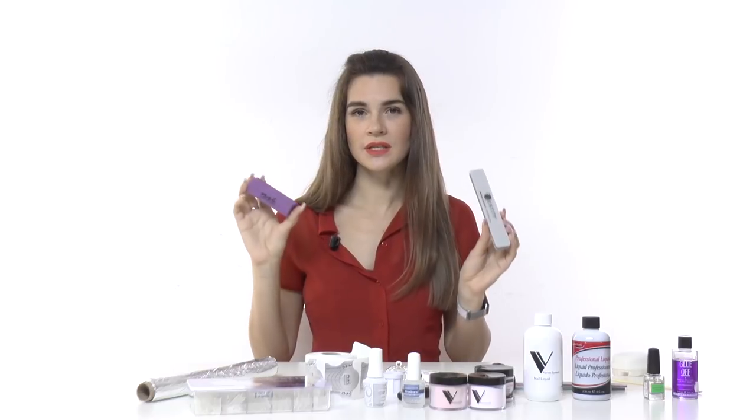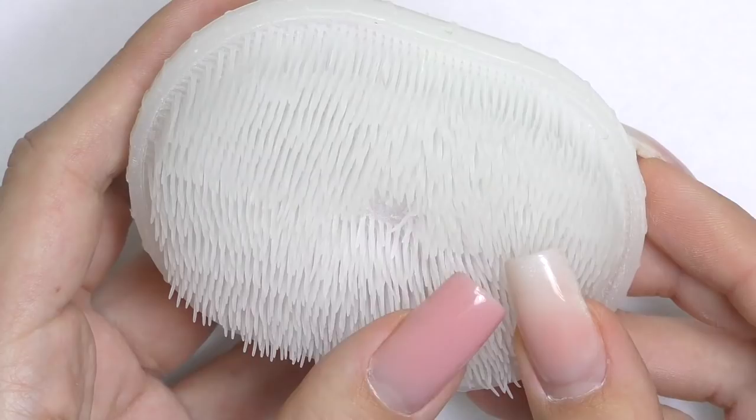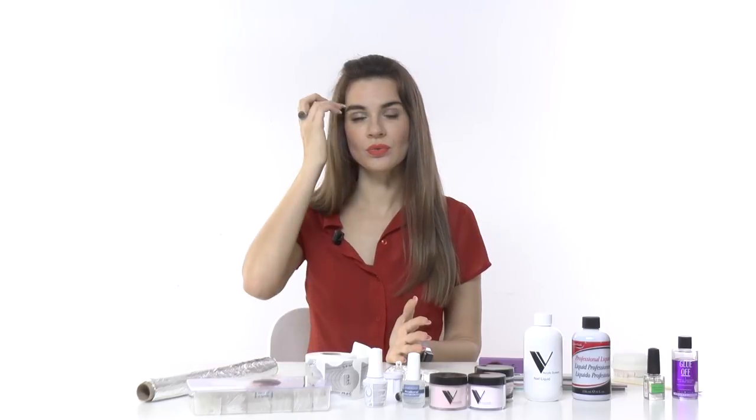To clean all the dust after filing you will need a brush. There are special nail brushes for this, but you can use any brush — for example, an old makeup brush — just to swipe off the dust. Acrylic is air-cured, not light-cured, so you will not need an LED or UV lamp.